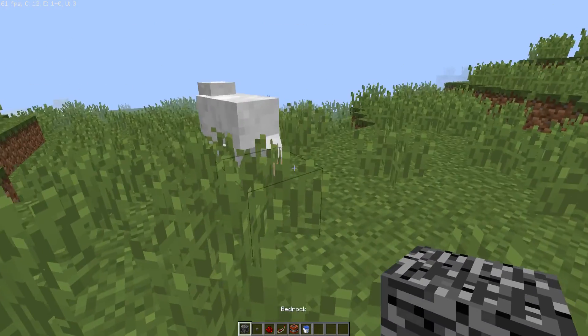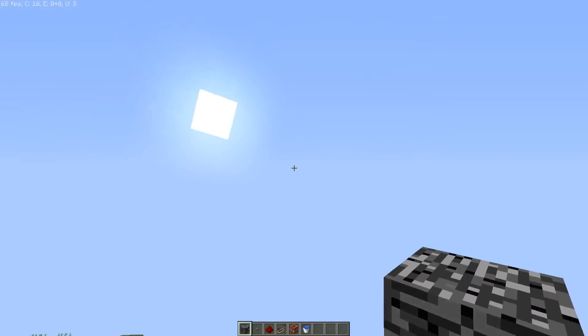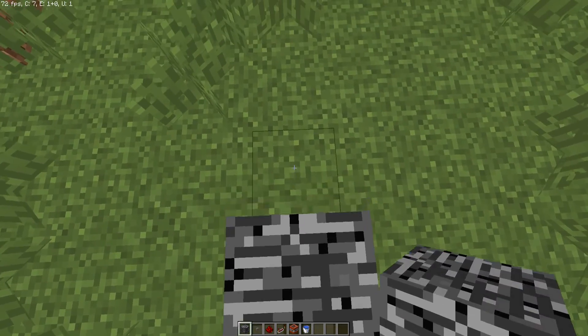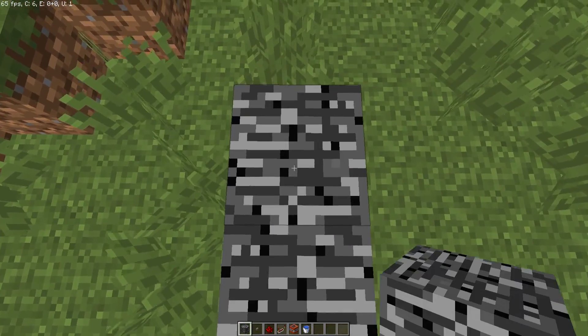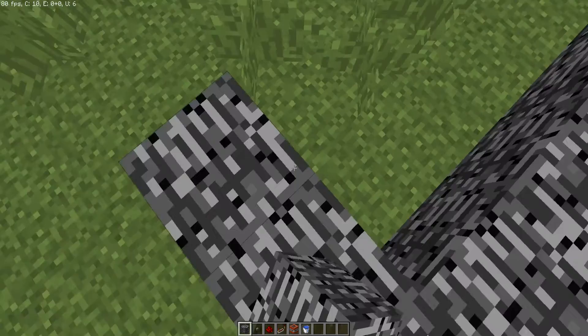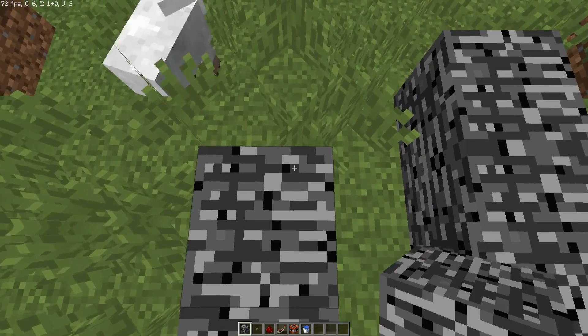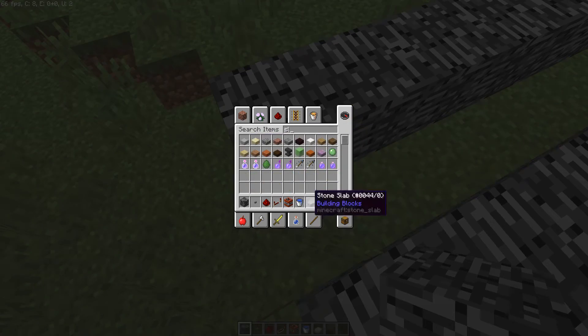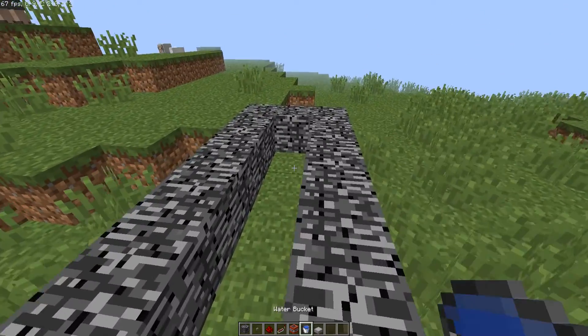Hey guys, Sam here and today we are going to make a TNT cannon. Let's start — one, two, three, four, five, six, seven, eight, nine. Now we go like this and there we go. Oops, I forgot the slab.